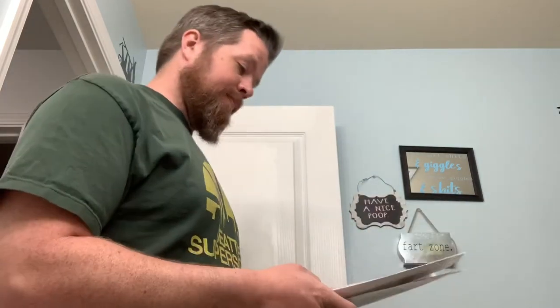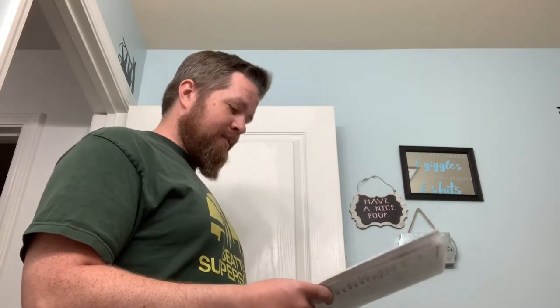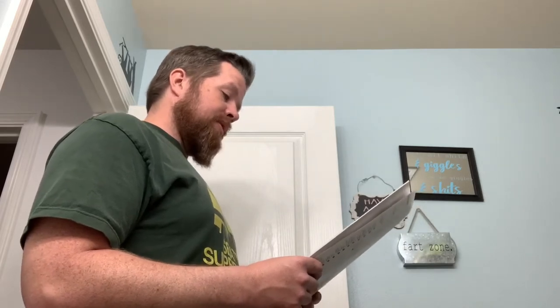Step one: turn off water supply. Done. Smells like bleach in here now. I'm high — you can't expect a high guy to read this. Step two: inspect the old closet flange and flooring around the flange. Repair or replace the old closet flange if necessary. Make sure to center it at least 30.5 centimeters — 12 inches — from the wall.